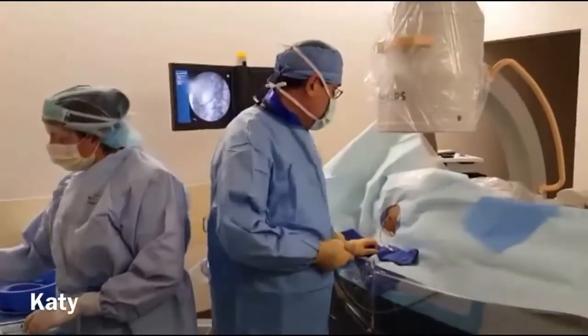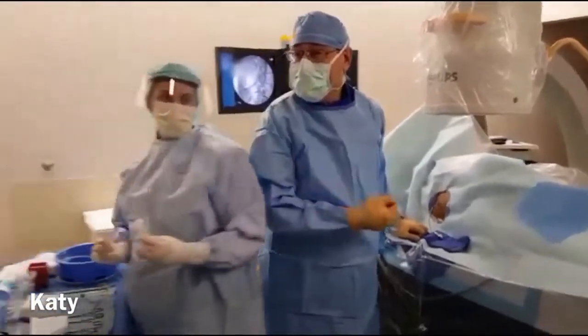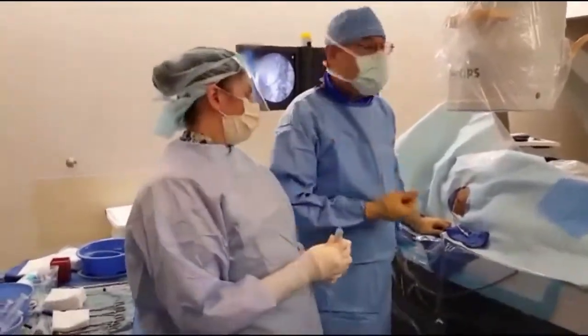Our assistant here is Katie. We've got Rina and nurse Ms. Sandra.